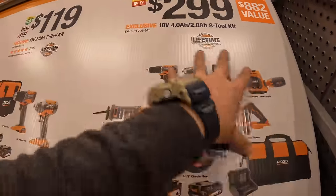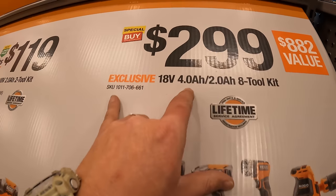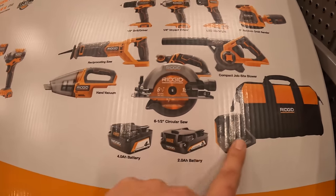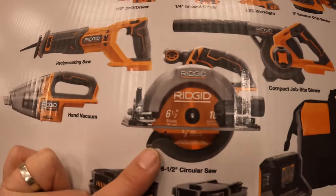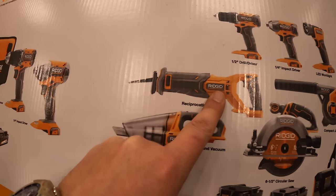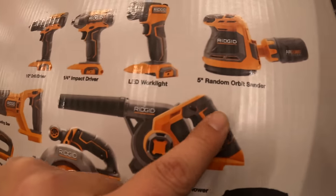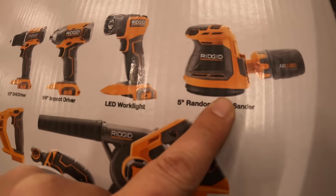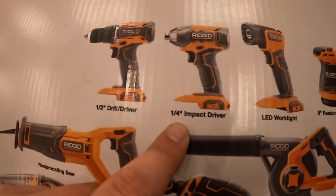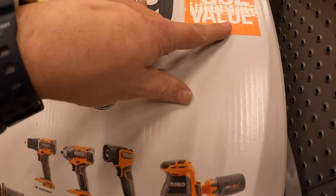$299 for this eight-tool combo kit with a 4-amp-hour battery and a 2-amp-hour battery, charger and a bag. Tools you get to choose from: a 6.5-inch circular saw, a hand vac, full-size reciprocating saw, compact jobsite blower, 5-inch random orbital sander, LED work light, quarter-inch hex impact driver, and a half-inch impact driver — $299, an $882 value.